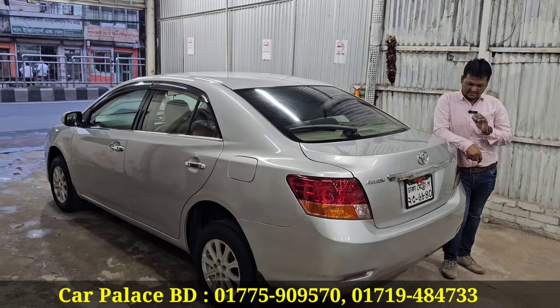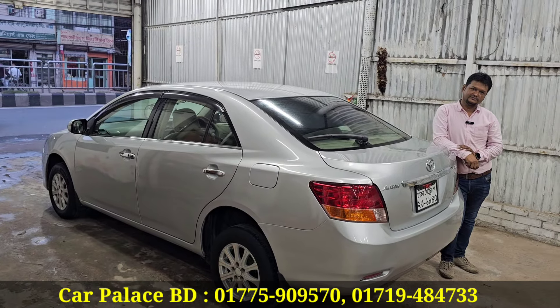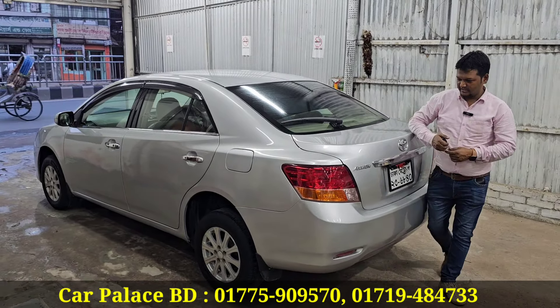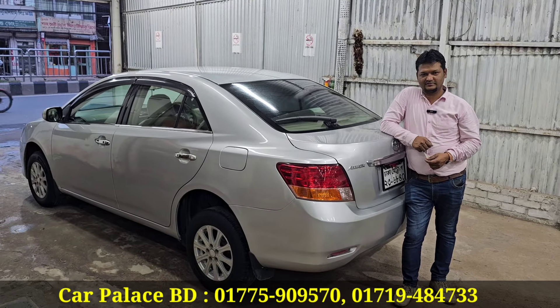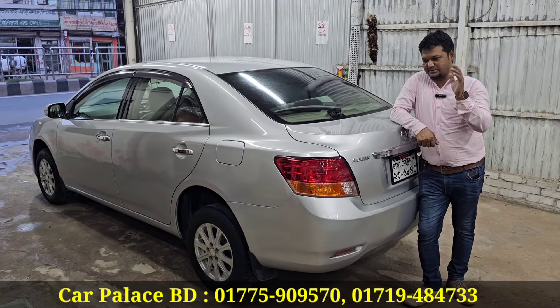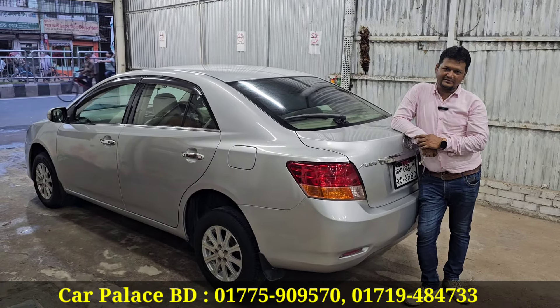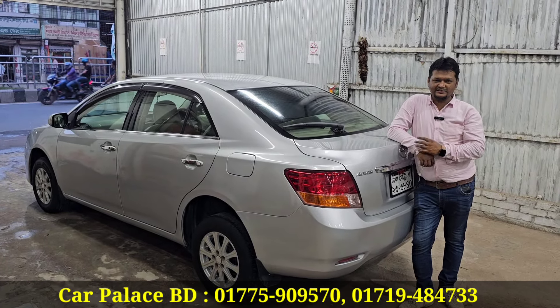This is the 7th model, registered. The price is 85,000. This is a special discount price.